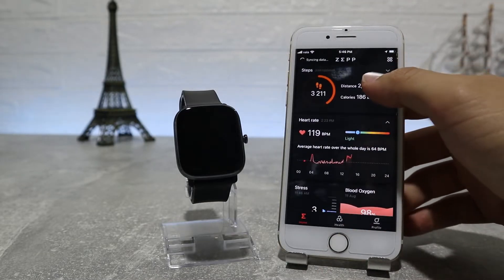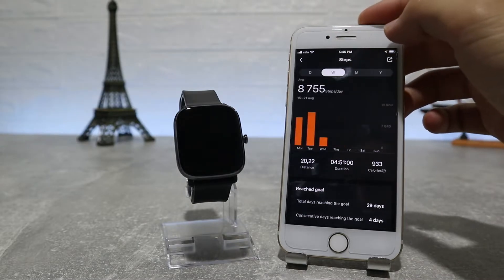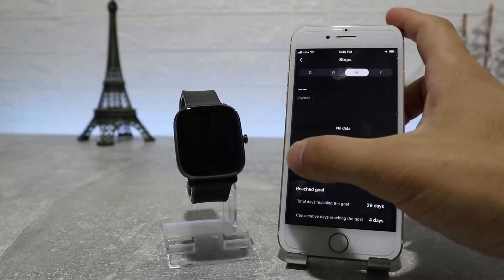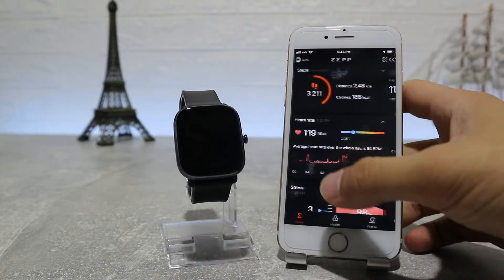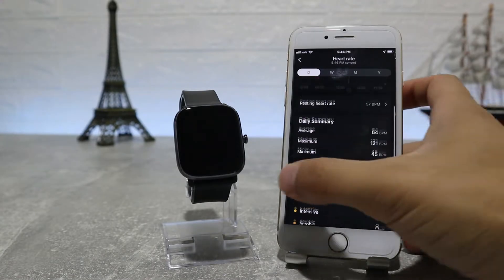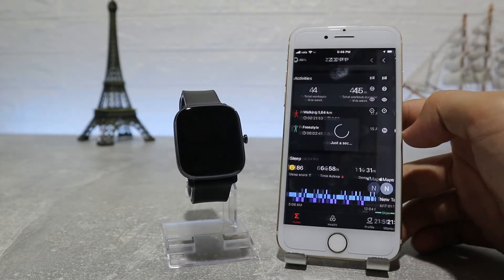First are the steps, with charts and other data — we can see statistics for day, week, month, and year. We also have data for distance, duration, and burned calories throughout this journey. After that is heart rate, again with similar options: a chart for lowest and highest heart rate, viewable for a day, week, month, or year worth of statistics.